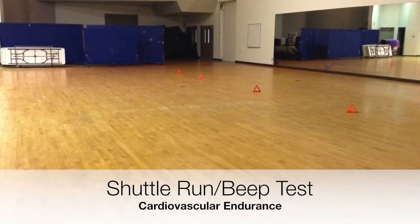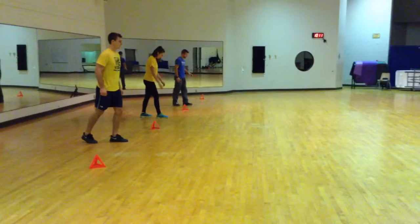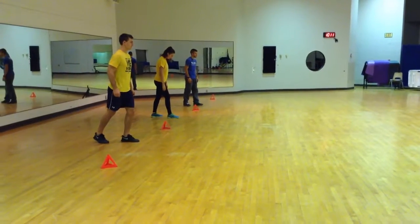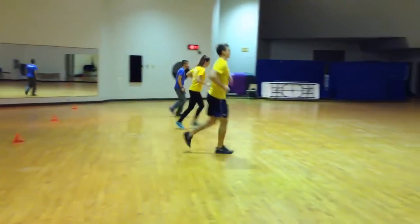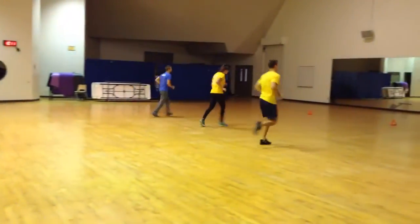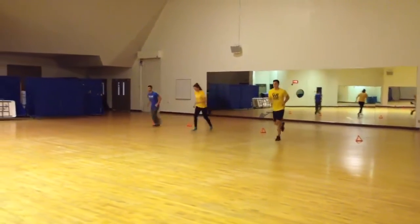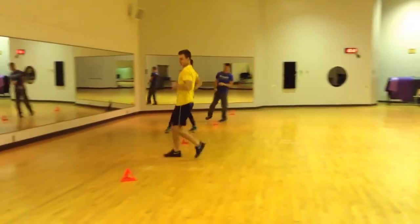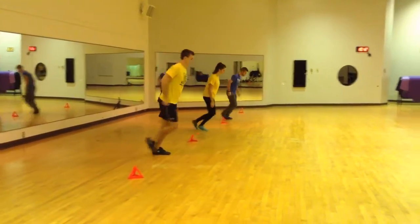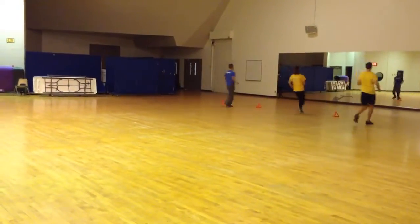Once all students have completed the three stations, gather the class to complete the shuttle run or beep test. With cones or tape, mark a 20 meter distance apart in the open gym. Students will line up on the first line, running to the other side once they hear the beep, and should stay at the line until they hear the beep each time. As the test progresses, the beeps will be closer together or shorter in duration. Students have two chances before they are to stop — if they don't make two beeps in a row, they are instructed to leave the testing area, record the level in which they finished, and take their heart rate in beats per minute.